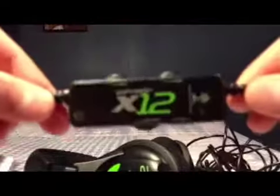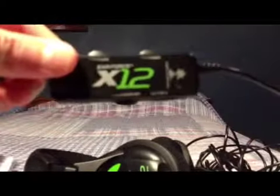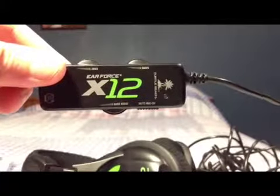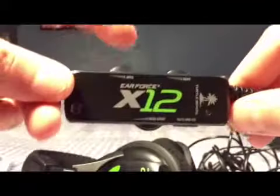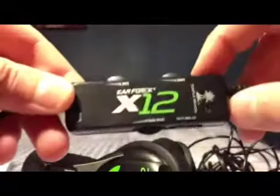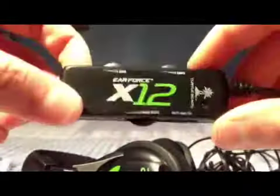It has amplified audio which enhances the game volume for competitive gaming. It also has an inline amplifier which is located on the cord of the wire. This amplifier lets you adjust your chat, your gaming, and your bass boost, which is a new feature that comes packed with this gaming headset.